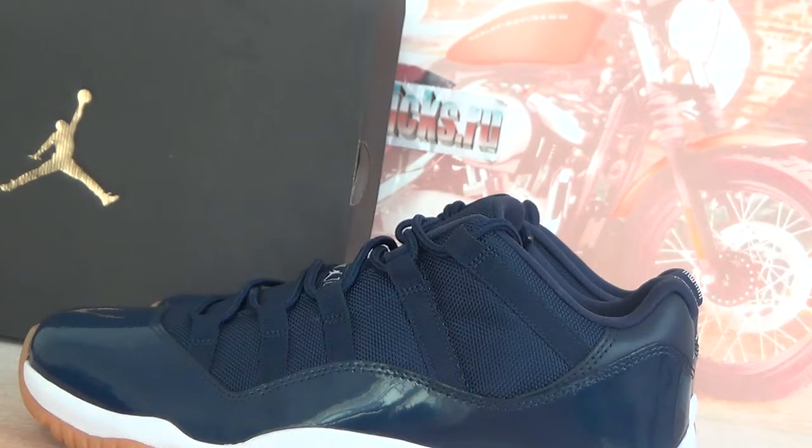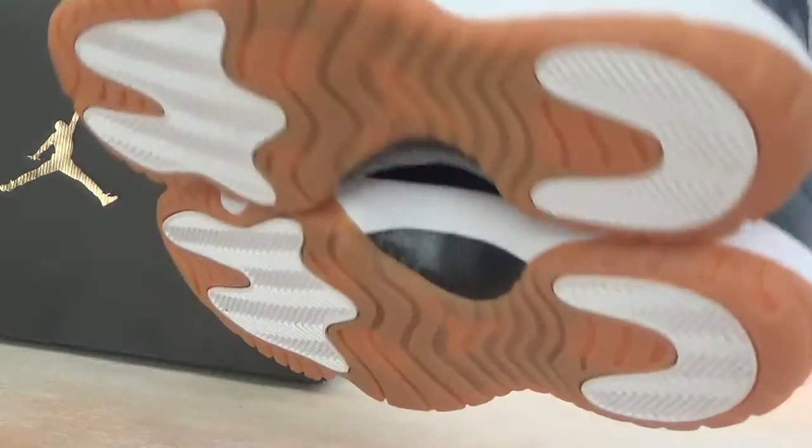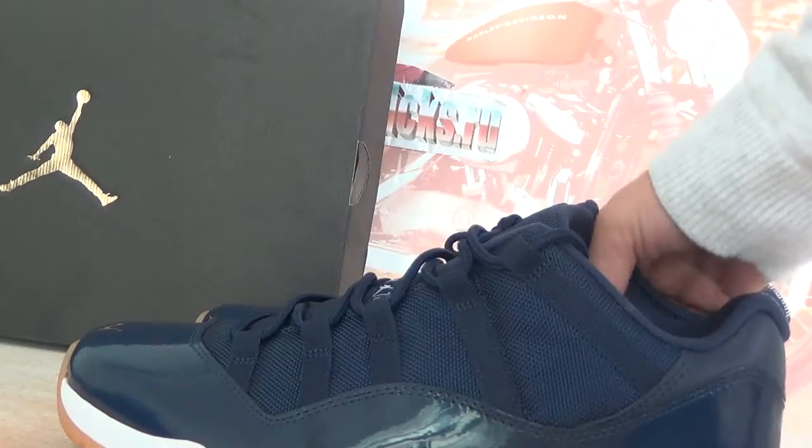On this video, I'm going to introduce Air Jordan 11 Retro. Black and gold here.